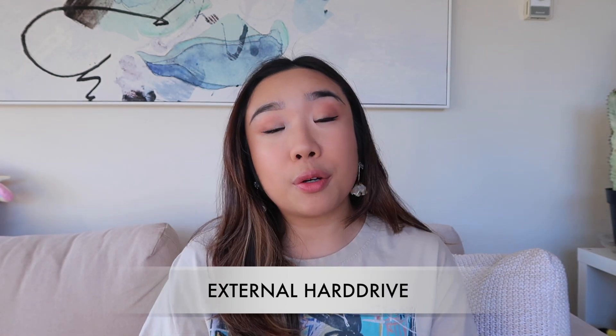Last but not least for must-haves: if you're planning on making a lot of videos and posting long-term, an external hard drive is always a good investment. I currently edit on my MacBook 15-inch, which is great but overheats and can't handle the load of the amount of videos I'm uploading and editing. Having an external hard drive is a good safety measure so I can keep all my footage there and things flow a lot smoother. Get an external hard drive if you plan on doing this long term.